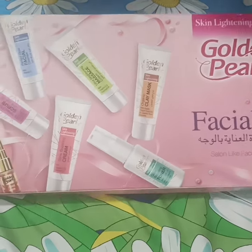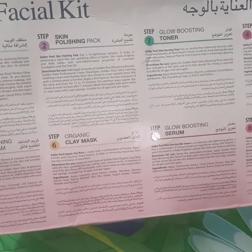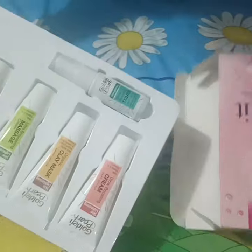Assalamualaikum. Today's video is called Fischl Unboxing. It's like packing — you have seen the front side, and there are instructions on the back with 8 steps. The price is 600, but I bought it online so I got a little discount. Now let's open the box.